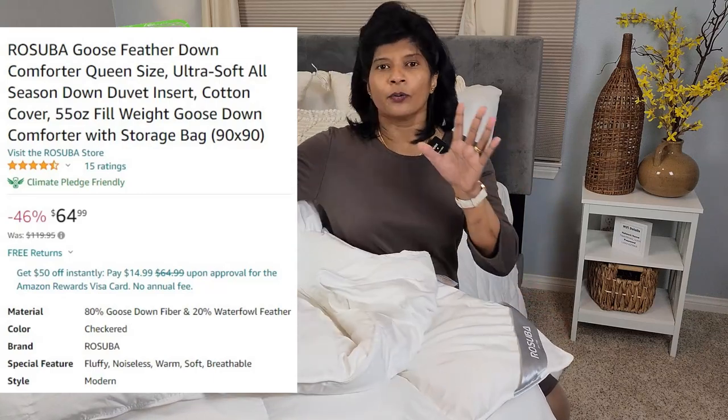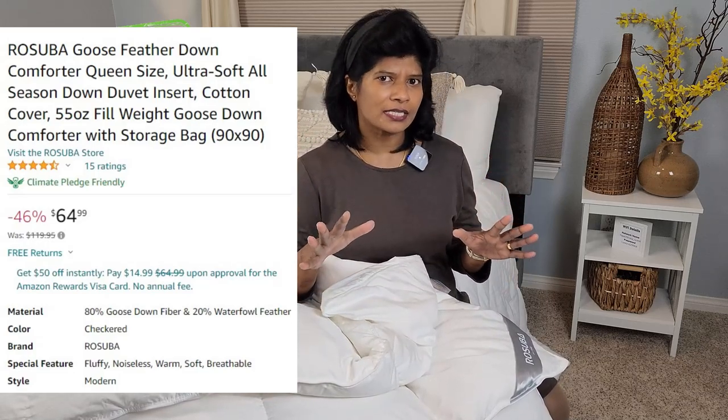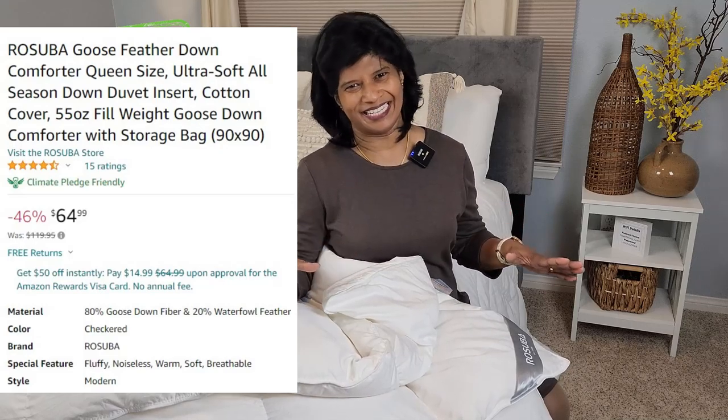Hi, welcome to Pasanyosa, my channel. Today I am coming up with a new segment — product reviews. Moving forward I will be doing product reviews. This is my first product review, and today I'm going to review a comforter. This is the Rosuba comforter, a queen-size white comforter, and I'm going to provide you my honest unbiased opinion.